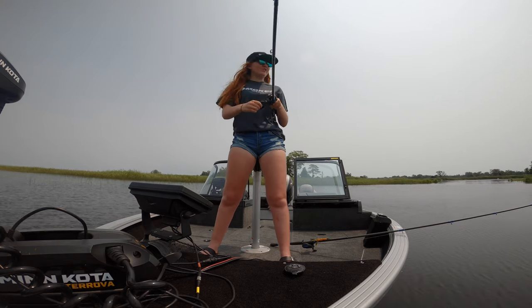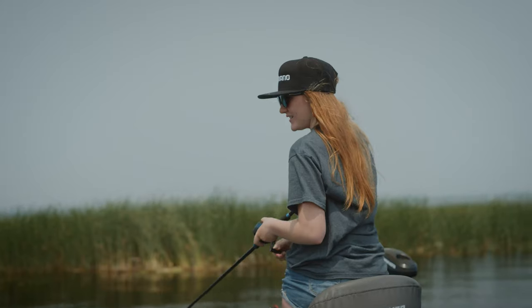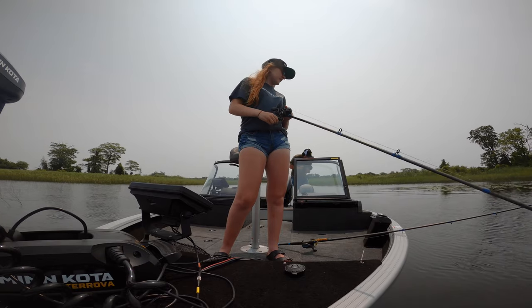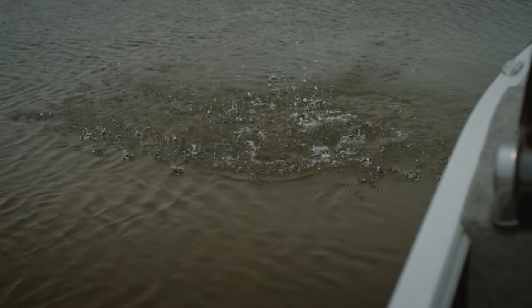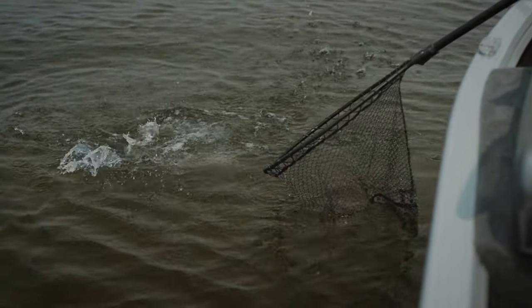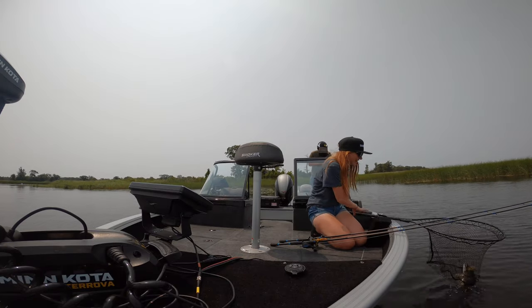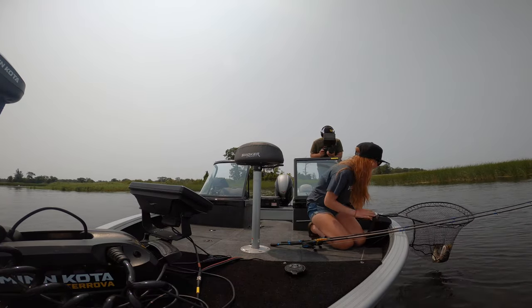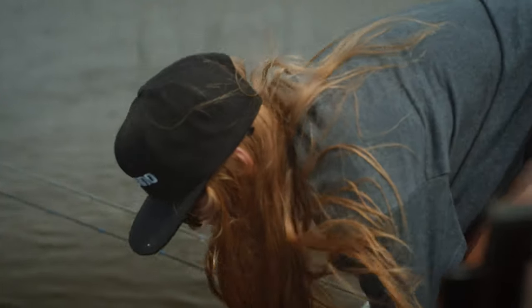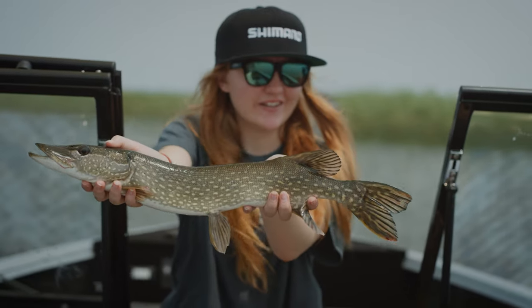Fish on! I didn't even feel him hit — I thought he was a weed. Little gator on the swim jig. I'm surprised she did not tear right through my braid. Come here, slime rocket! We got the little gator. Second fish of the day landed, and it is the first official pike caught in this boat. Cute little gator.